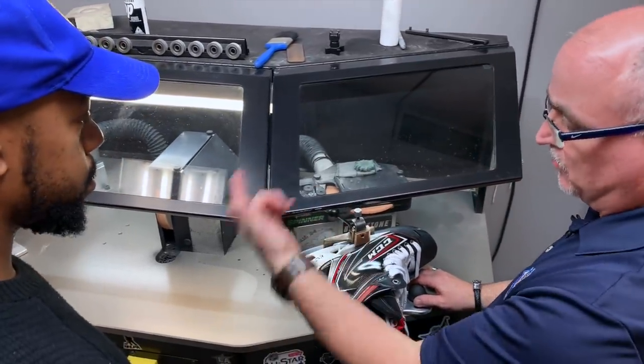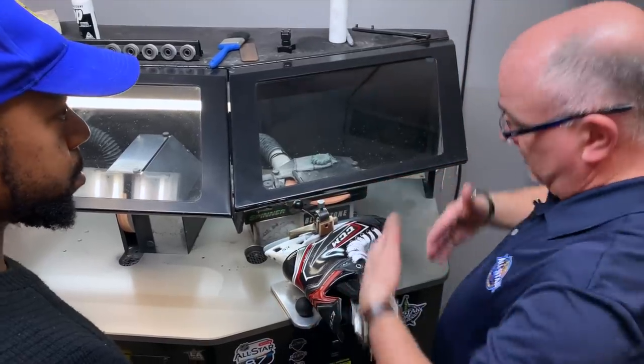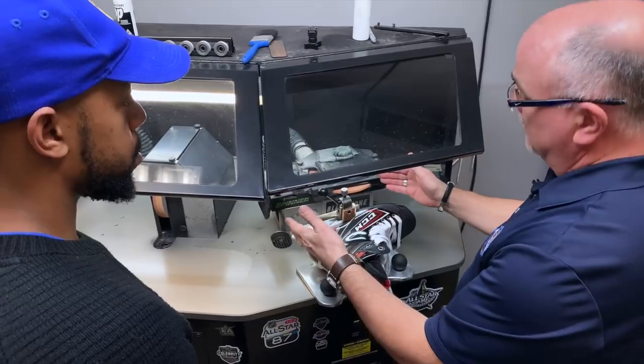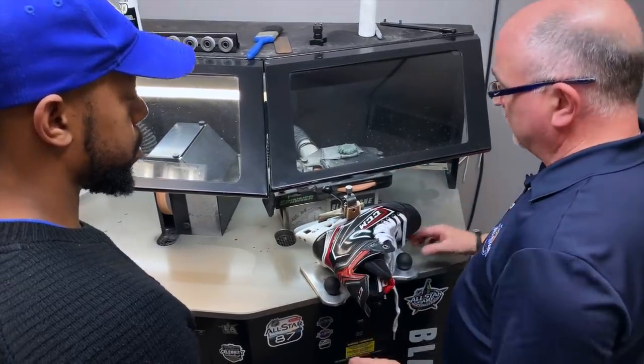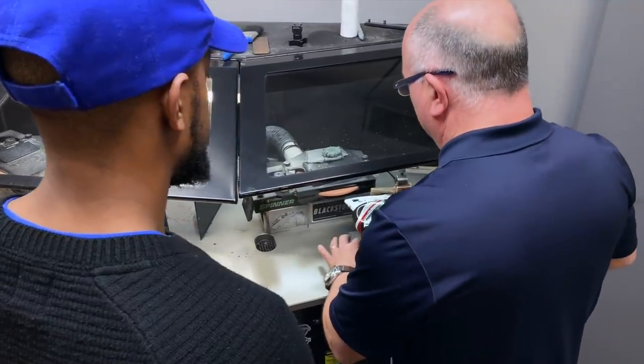Because these are brand new blades, we're going to cross grind first. Cross grinding brings a nice, even square to the blade. Then we'll come to the finishing stone and finish with a half inch hollow — so you have a sense of what the machine is doing.